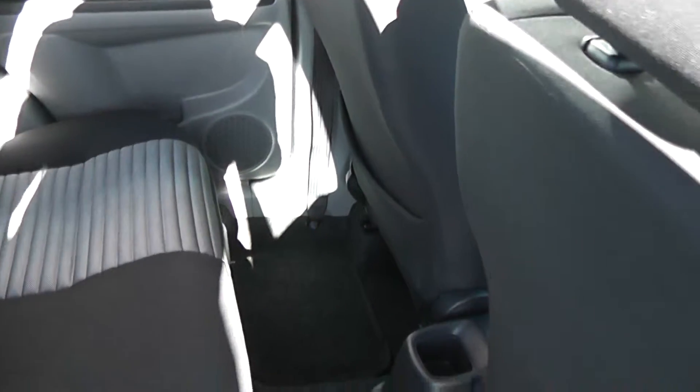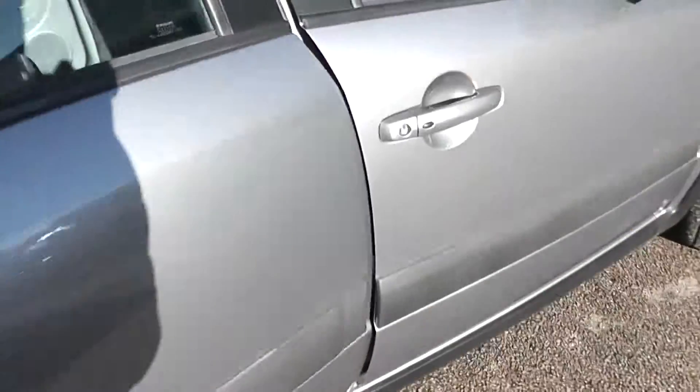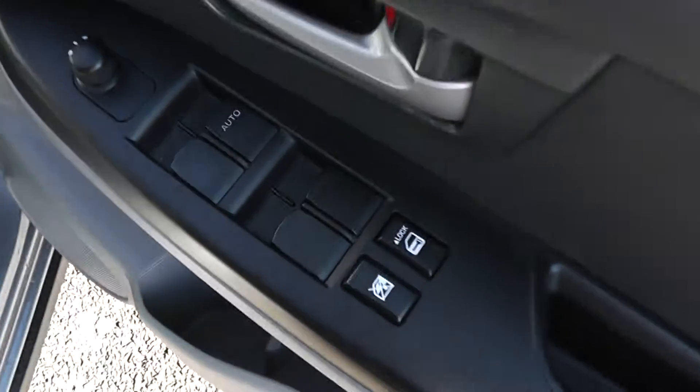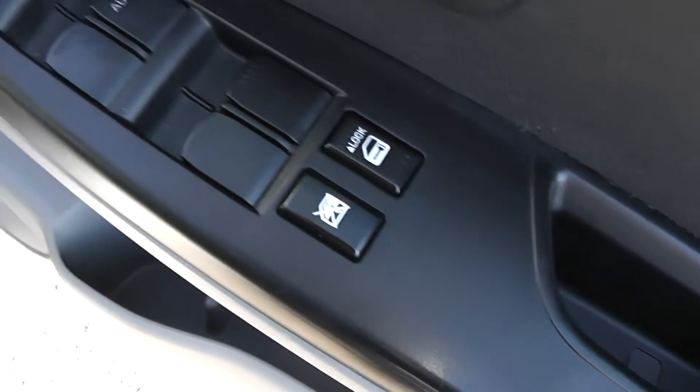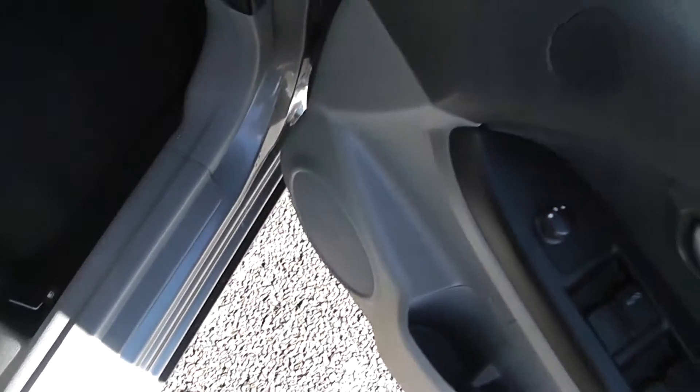There's plenty of legroom in the back, so it's nice and comfortable for anyone seated there. There's also storage on the passenger side and in the centre. Moving to the front, there are full electric windows controlled from the driver's door, child safety locks for the rear, electric wing mirrors, and twin speakers in the front door panels.